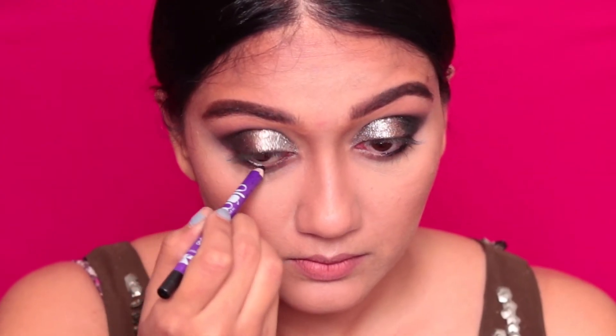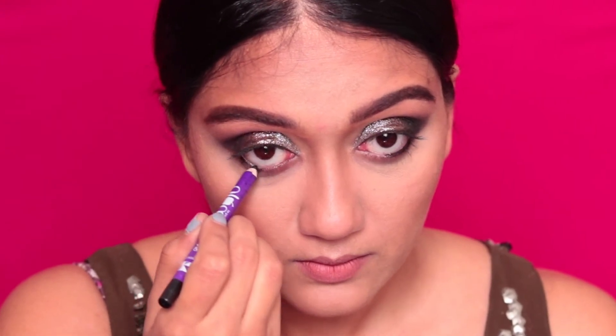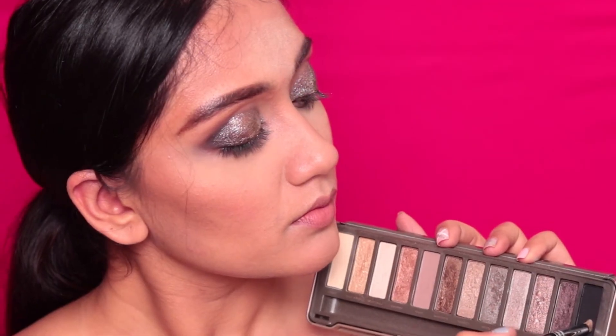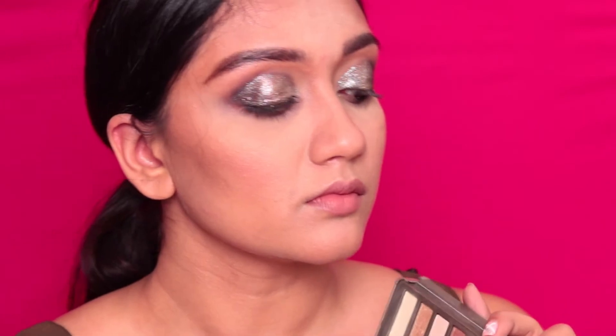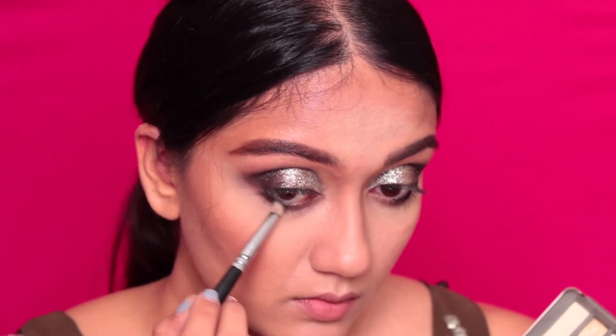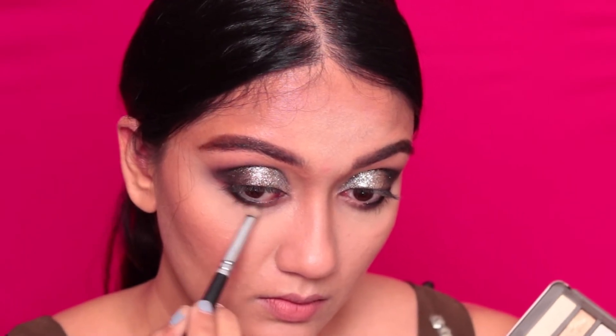Taking my plum kajal pencil, I'm just going to apply that into my lower waterline just till about halfway of my eye — just about halfway. Then I'm going to dip a blending brush into that same Blackout eyeshadow and smoke out the lower waterline, once again just till about halfway of my lower waterline.